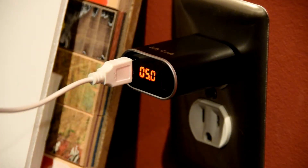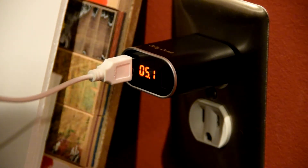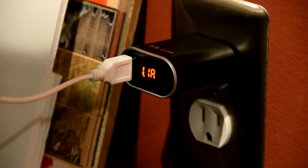It's still getting 5 volts and right now it's at 0.8 amps, which isn't that much. Right now it says it's cable charging on my phone — about an hour and 30 minutes to fully charge.